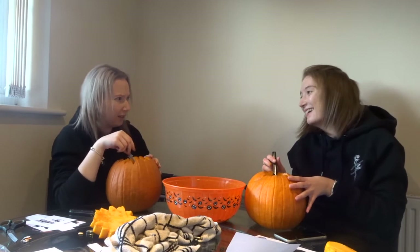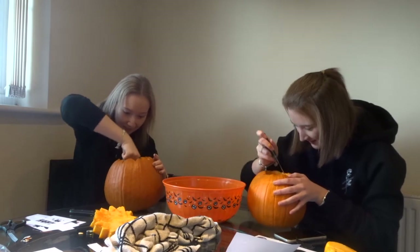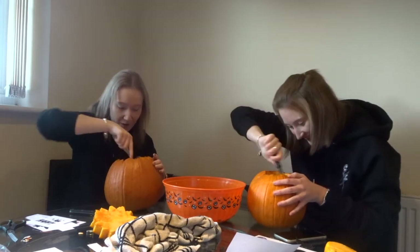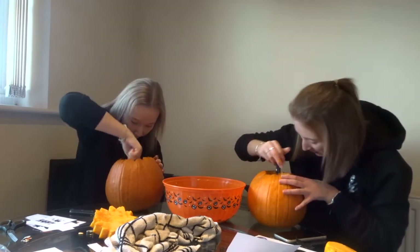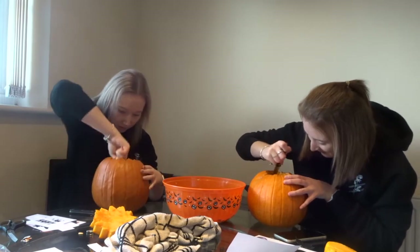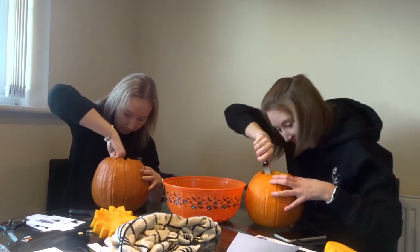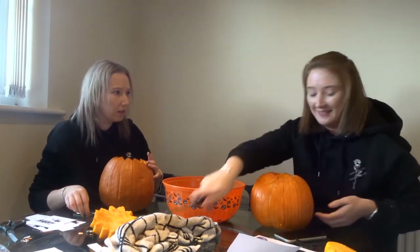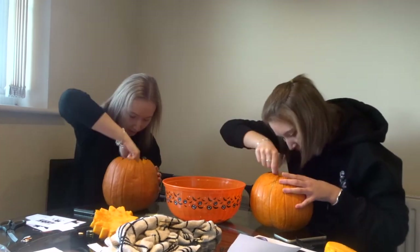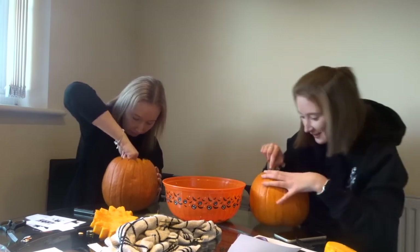Do you hear music? I can hear kids crying. It sounded spooky for a second. I think I've just destroyed my pumpkin by wetting it — it's going mouldy now. I didn't mean to get it that wet. There's a hole in the middle. It's definitely the kids crying. It's fine as long as I get the Instagram photos.